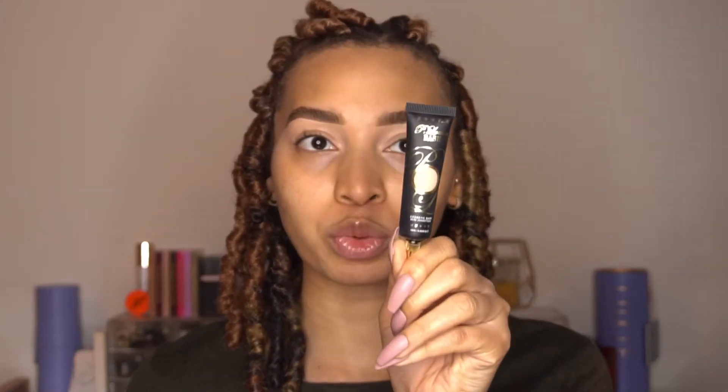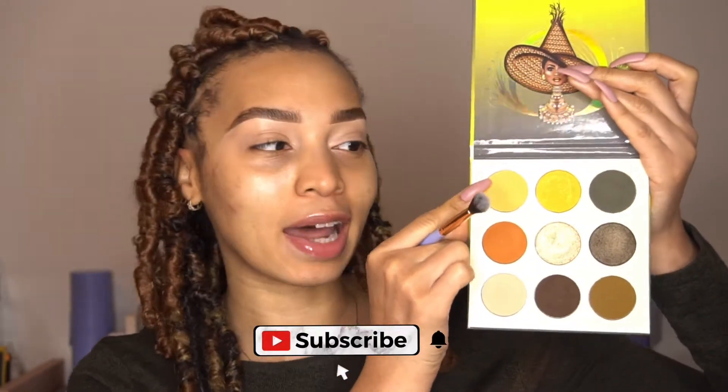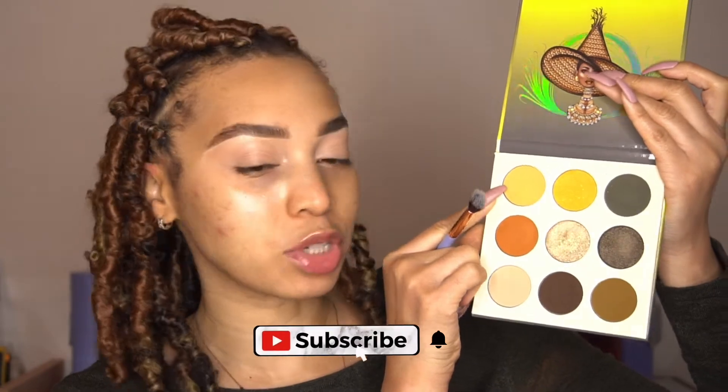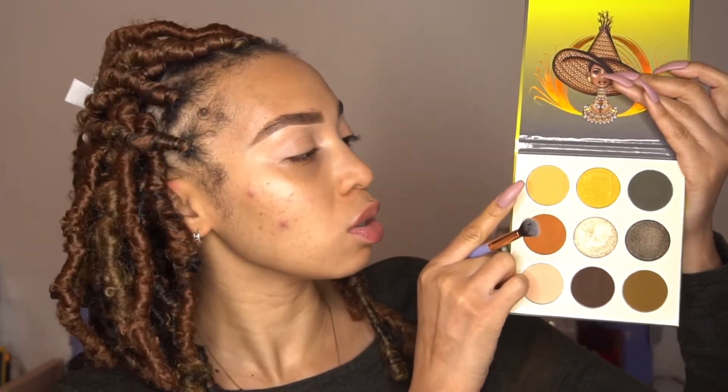To start off the video, I already did my brows and applied my base. The base that I use is the P. Louise Rumor Number Two base. So the first color I'm going to go in with is this one right here. These colors are not named, so I'm just going to kind of point them out so you can see which one I'm working with.